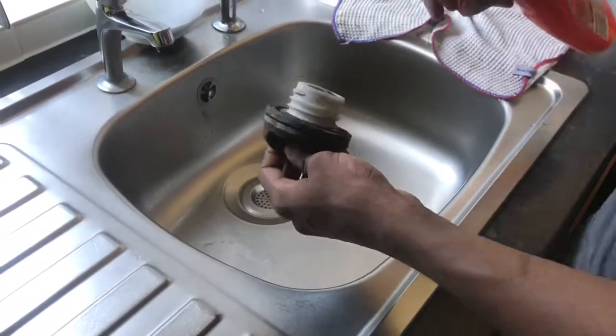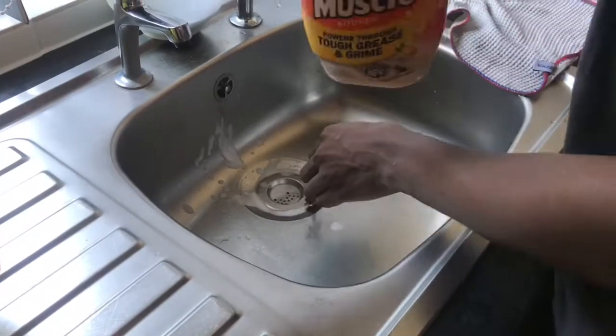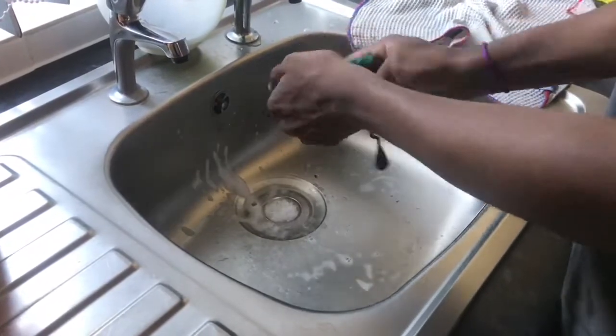So what I used was a Silicbang degreaser — I use that to get mainly all of the dirt, the grime, and the grease off. The stringy part was kind of fiddly, but just get into all the corners that you can.